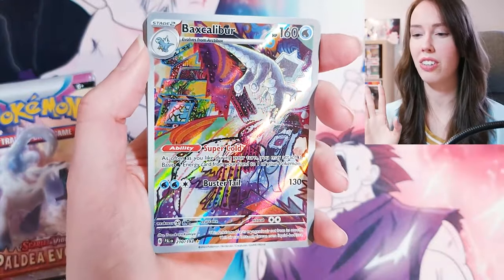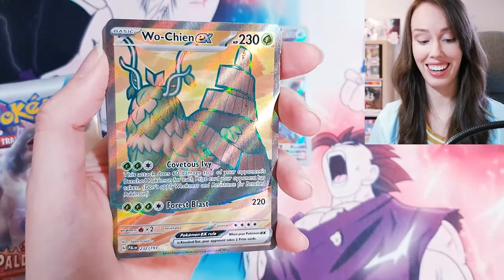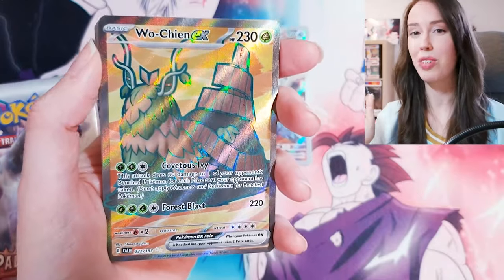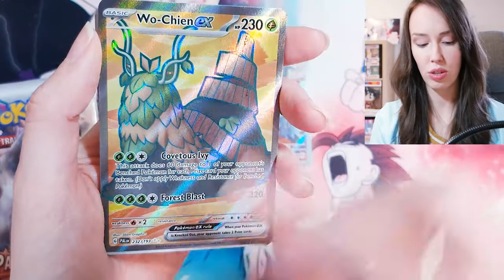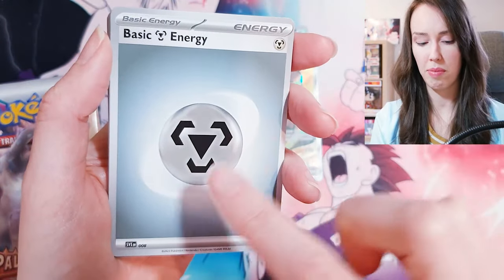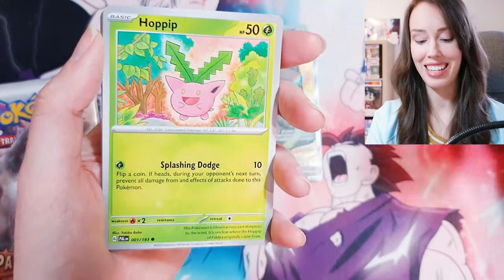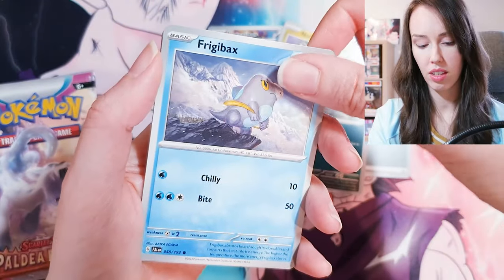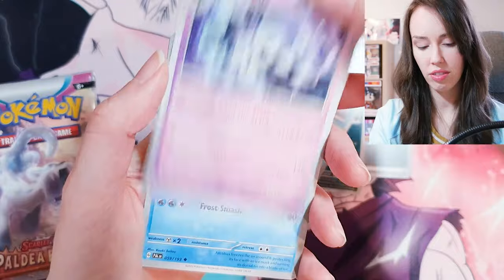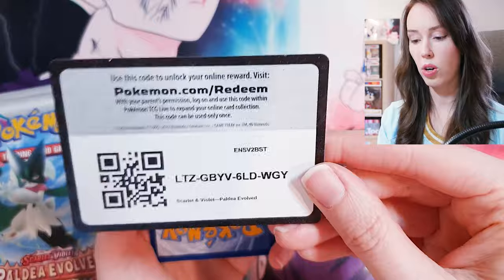Going through the rest of the first pack: Hoppip, Noibat, Paldian Whooper, Frigibax, Gothitelle — these are all so new to me — and Sandygast. I don't have my sleeves on me so I'll just put these aside. There's the code card for you lovely people.